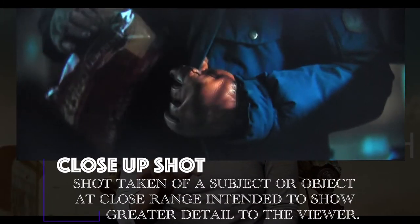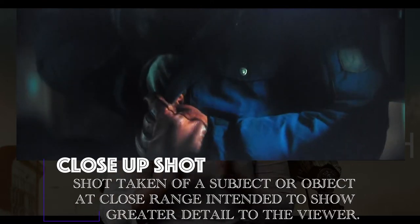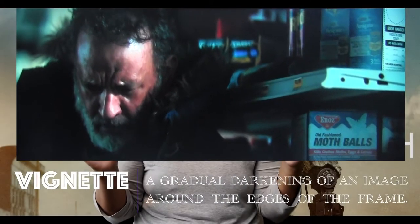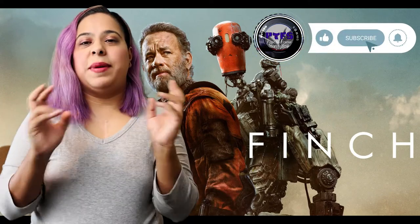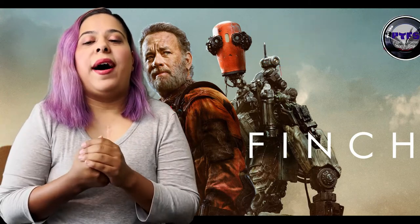I love these super close-up shots for the flashback. I like that there is no filter — sometimes they do vignettes, but they didn't do any of that. We have already established where Finch and Jeff are, so we don't need any special filters or a way to show that this is a flashback. We already know it by Tom Hanks narrating.